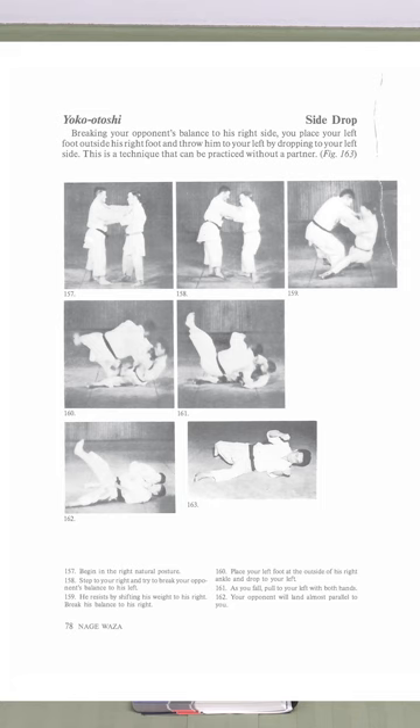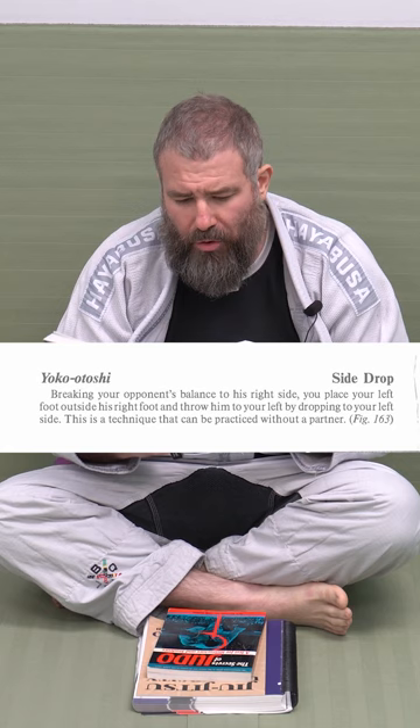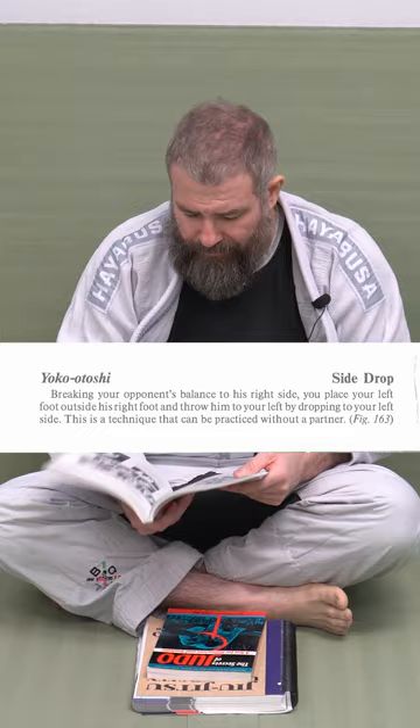It gives a description of the throw, how it's done. So like Yoko Otoshi: breaking your opponent's balance with his right side, place your left foot outside his right foot and throw him to your left by dropping your left side. This technique can be practiced without a partner. Pictures, all that stuff.